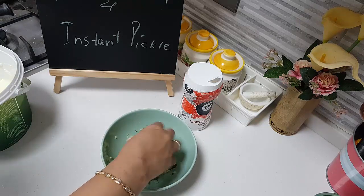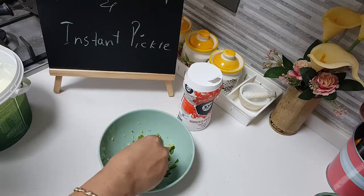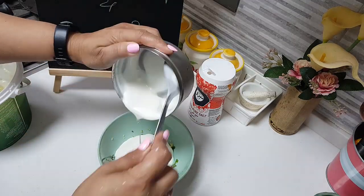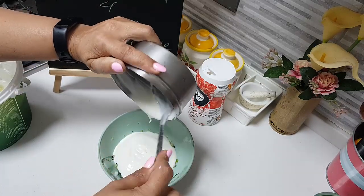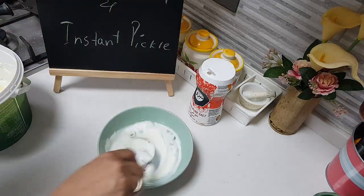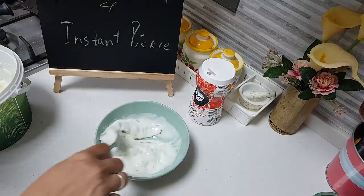We will need half a cup of thick curd. Take half a cup of curd, beat it well and keep it ready — we are going to add it here. I have beaten the curd very well along with a little bit of salt. We had already added salt for the green chillies and the ginger, so now I am just adding salt for the curd. Then give it a good mix, and the Inji Thayiru is ready.